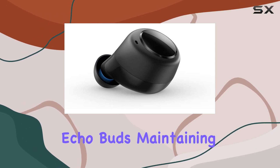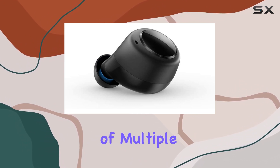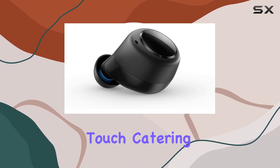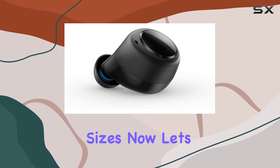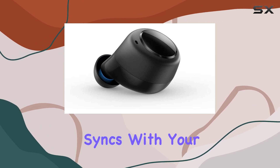The design is consistent with the original Echo Buds, maintaining that sleek and minimalist look. The inclusion of multiple ear tips is a thoughtful touch, catering to various ear sizes.